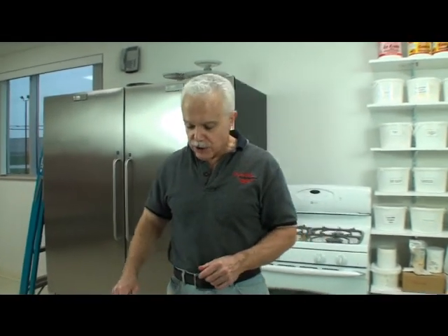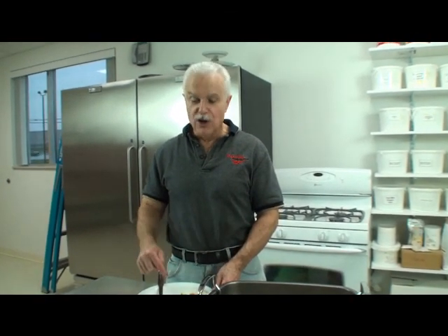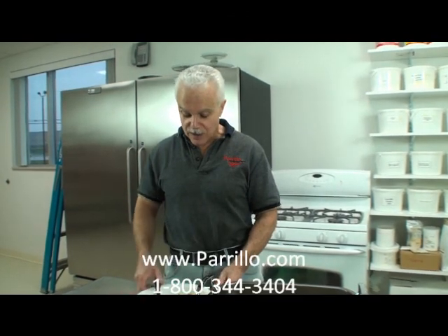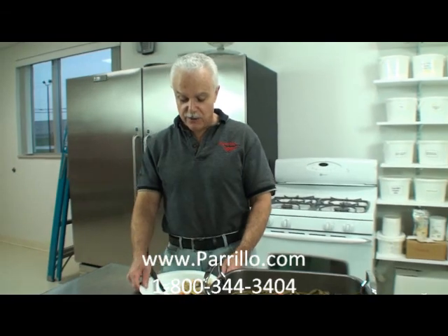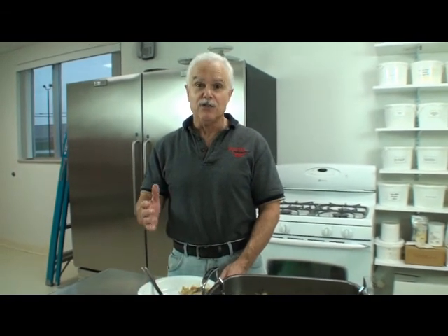After you eat this, you're going to want some desserts — some Parillo pudding or some protein ice cream. We have all that stuff for you. Be sure and visit us at www.perillo.com. Hot chicken, good stuff. You can make your food taste good. It's really good for you, it's not going to make you fat. It's a great diet food. And guys, you can even make this — it's really easy.